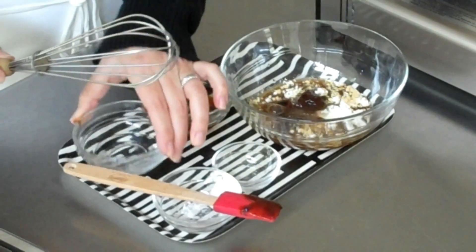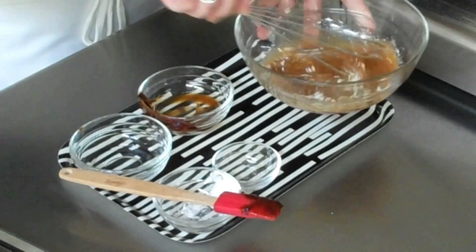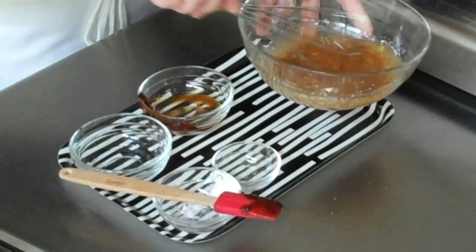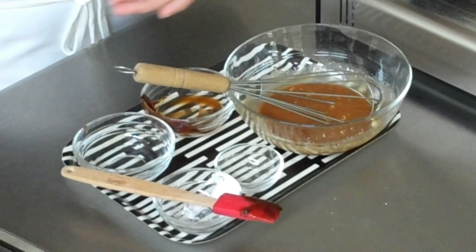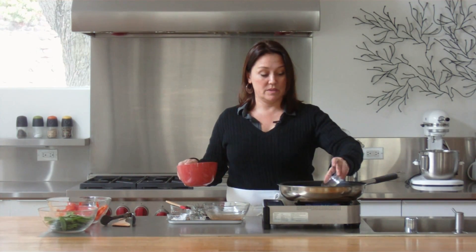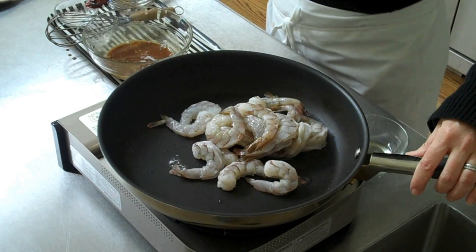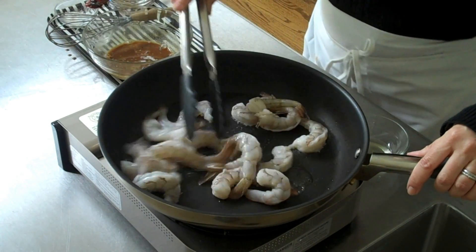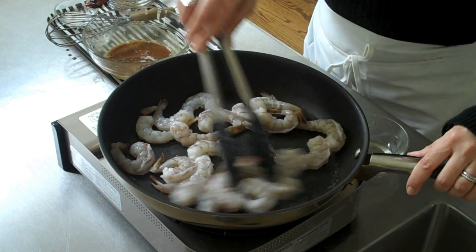Whisk this up and we're just going to set this aside while the shrimp cooks. Now it's time for the shrimp — a little oil in the pan. It's hot now. Pour the shrimp in. These cook really quickly and you're just going to want to cook them until they've just turned pink.